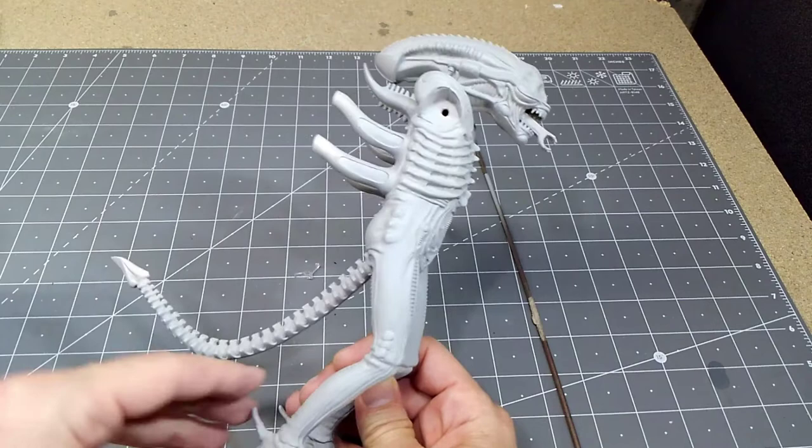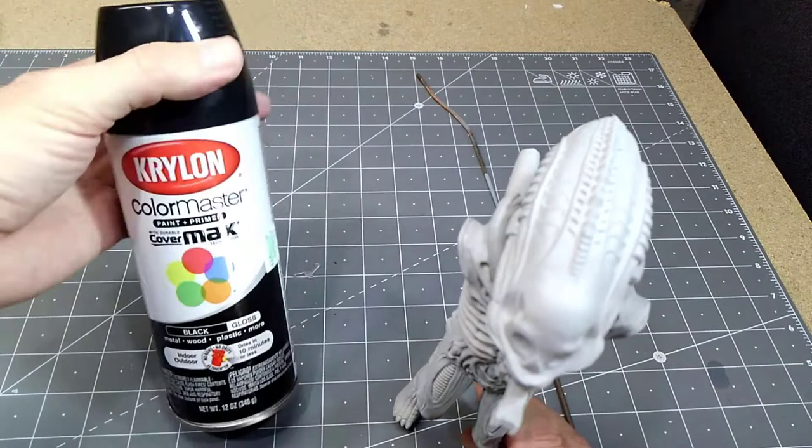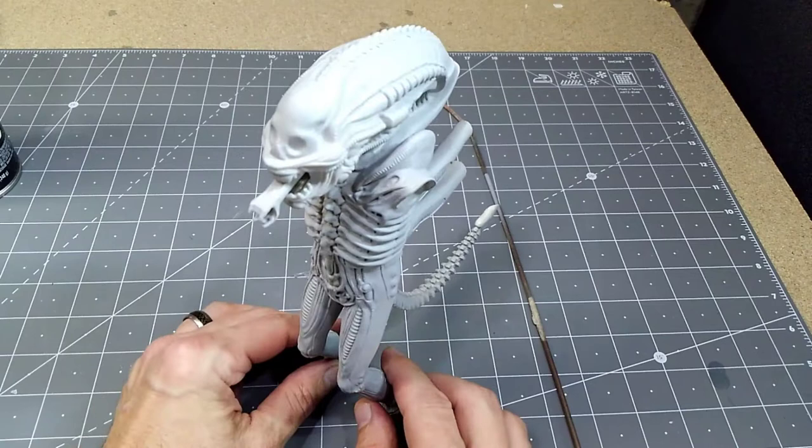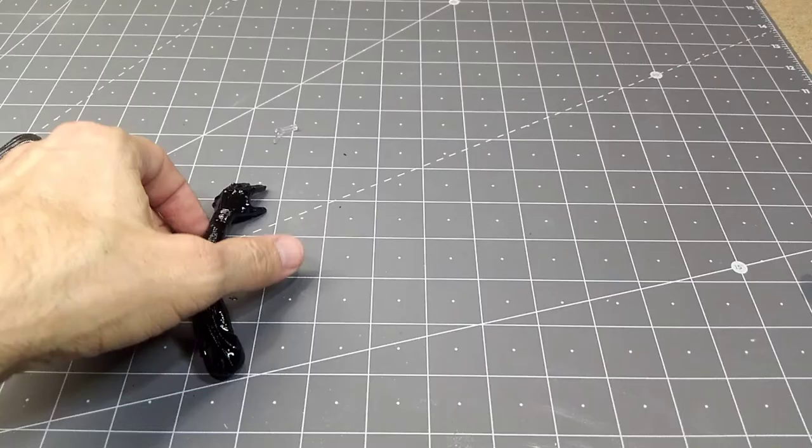Everything is now primed and the seams all look taken care of. Ready to start on the base coat — I'm going to use Krylon gloss black, which I've used before and works pretty well. I'll do his whole body and arms in gloss black and come back once that base coat is on.